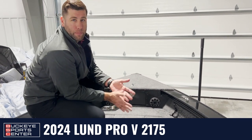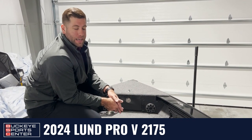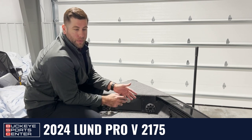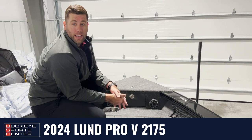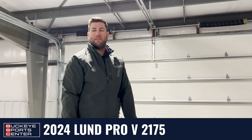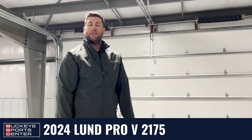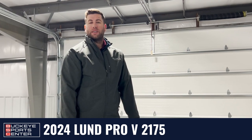We like to keep all of our boats in the Lund lineup fish-finder and electronics-free. Anglers oftentimes like to customize their own setup, so we kind of leave it as a blank canvas for you. That kind of wraps up this boat — thanks for joining me. My name is Dan at Buckeye Sports Center. Feel free to check us out on our socials at Instagram, Facebook, and YouTube, and at BuckeyeSportsCenter.com.